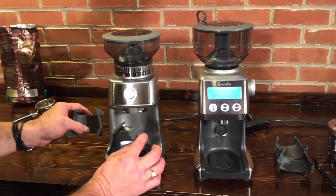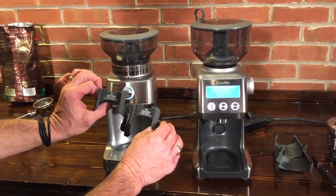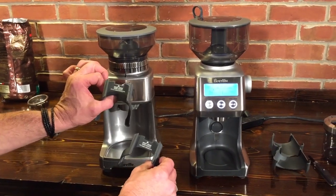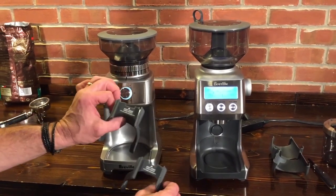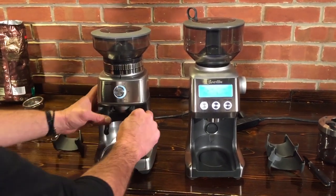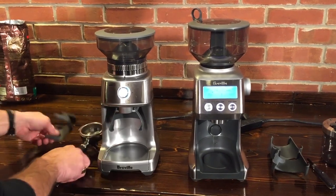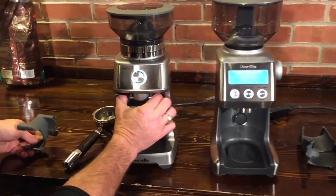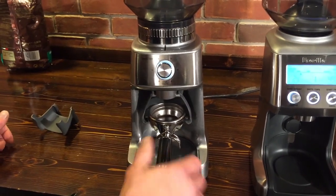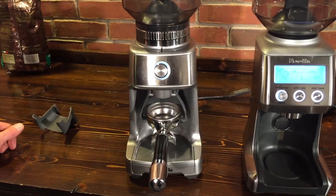Both come with portafilter cradles — you get two with each grinder: one for the standard 58-millimeter portafilter and one for 50 to 54-millimeter portafilters, which a lot of Breville machines use. You just put the cradle in and it positively locks in, holding your portafilter so you can just hit the button and walk away if you want.